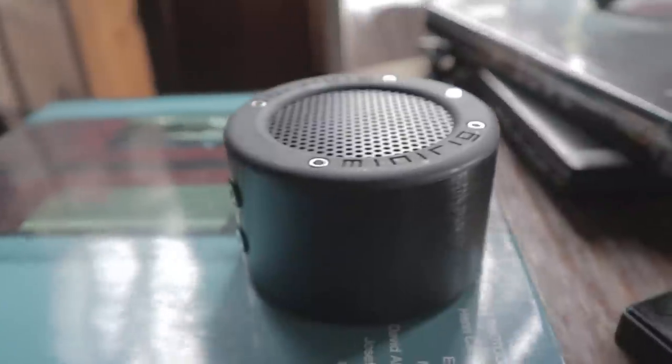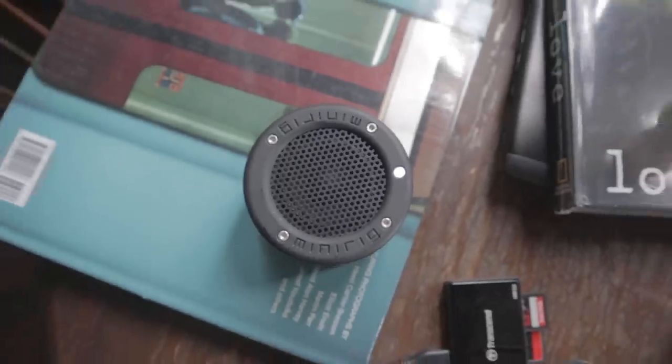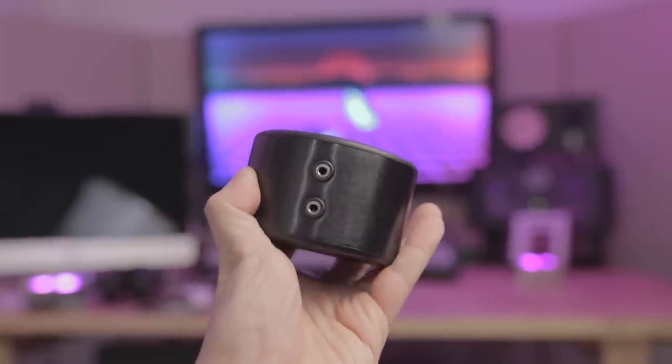The MiniRig Mini can get quite loud, and it's got an onboard limiter that prevents the speaker from distorting at loud volumes, though you do get a bit of that squish sound as a result. The overall sound is bright, with sizzling highs and bass that you can hear instead of feel, which is to be expected of a consumer speaker of this size and price.